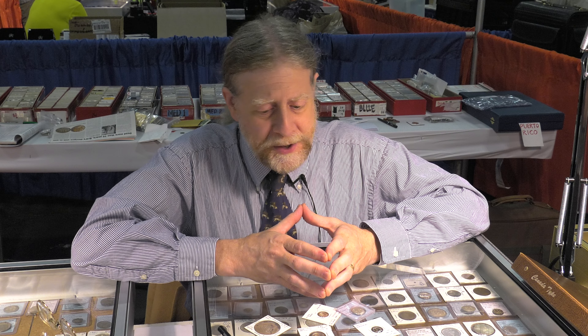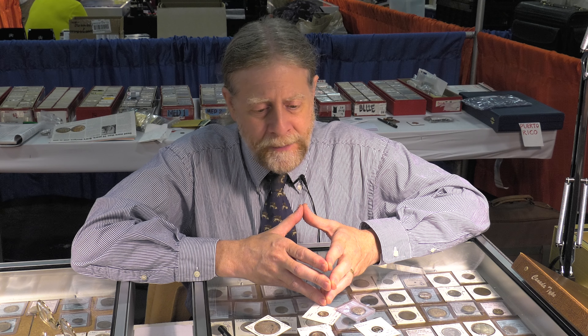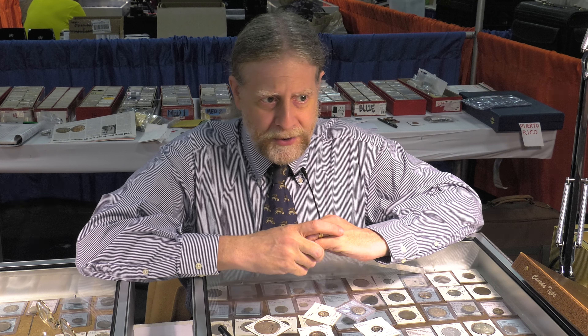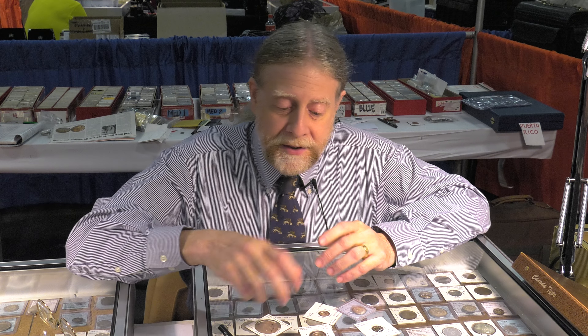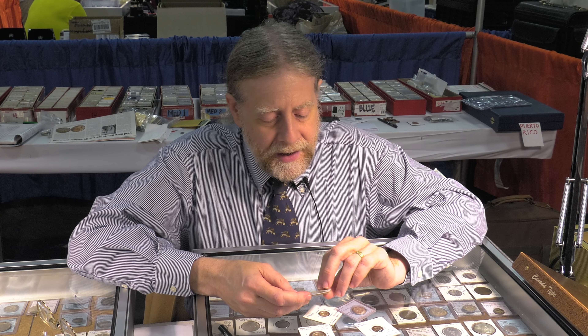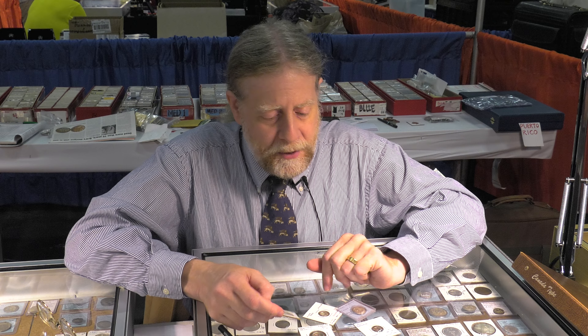Alan, I noticed at your booth you had these really thin coins called bractates. What are they and why are they so thin? Today we're used to coins that are durable and will last for generations. But in the Middle Ages, governments actually wanted the coins to break eventually because they were going to be recalled anyway — they'd have what they called a renovatio, call in all the old coins, melt them down, and issue new ones. These coins are about as thin as three or four sheets of aluminum foil.